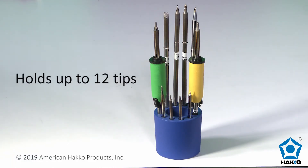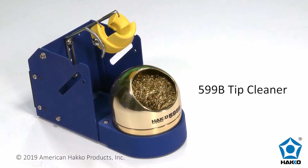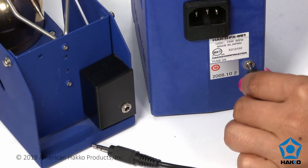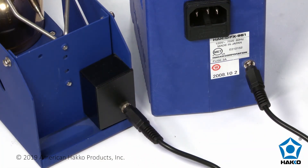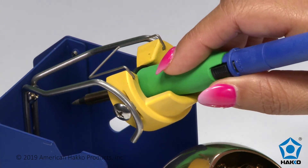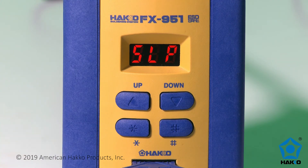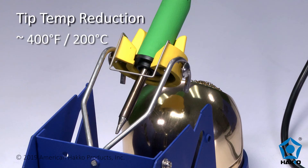The FX951 station comes with a HACO FH200 iron holder and the HACO 599B wire tip cleaner. Connect the holder to the station with a 3.5mm auxiliary cable for sleep mode functionality and auto shutoff. When the soldering iron is placed in the holder, the receptacle triggers a micro-switch that activates the sleep mode and the auto shutoff timer per your settings. When the sleep mode function is engaged, the tip temperature is reduced to approximately 400 degrees Fahrenheit or 200 degrees Celsius.